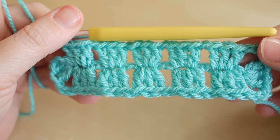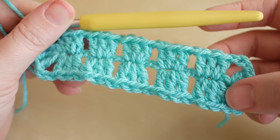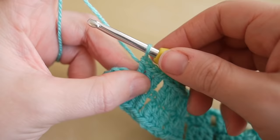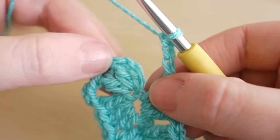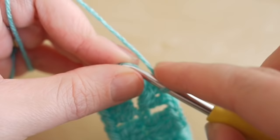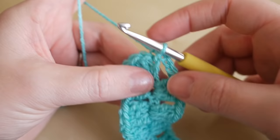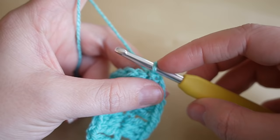I'm now at the end of this row. Your pattern should look symmetrical down the middle with a cluster of trebles at each end and a chain three either side making your corner. Now that we've reached the opposite side, chain three: one, two, and three. Insert your hook into the third chain from the bottom — that's the very first chain three we did — then yarn over and pull through all loops on the hook to make a slip stitch.